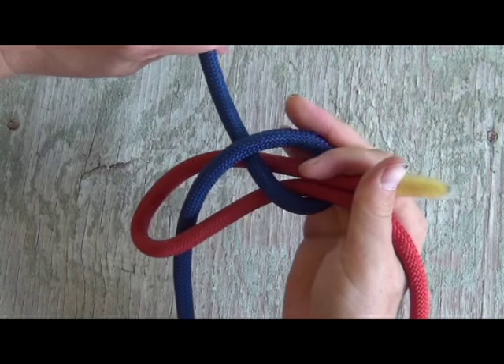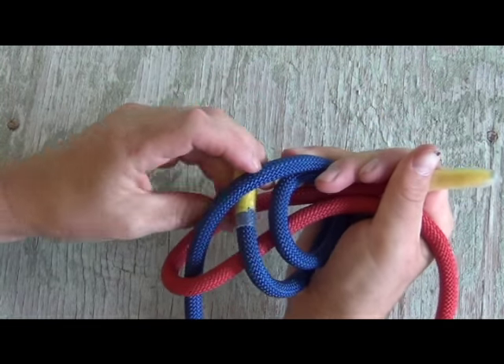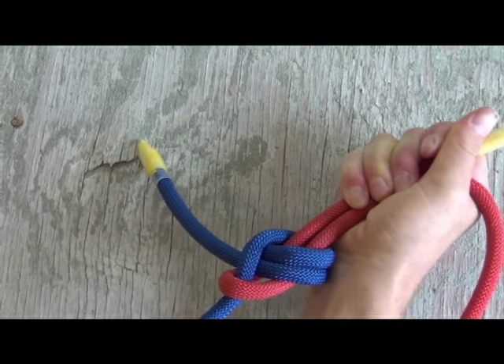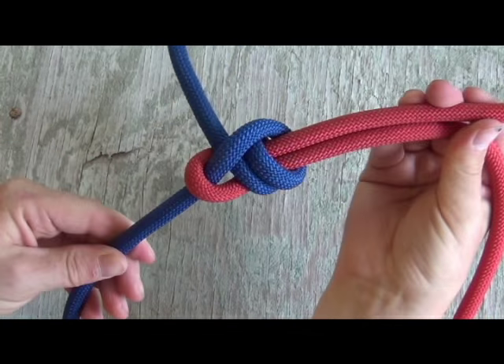One more step. Go ahead and bring the end or the tail of your rope around one more time. Tuck it up underneath again. And begin to tighten up your knot. Cinch it all the way down, seat it really well. And there you go — that is your double sheet bend.